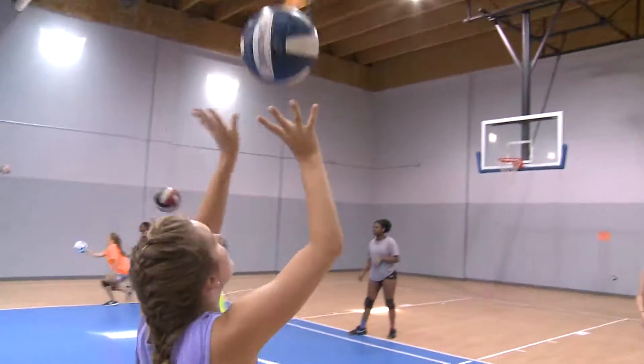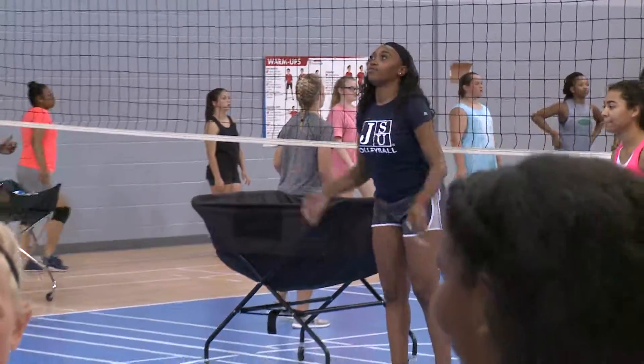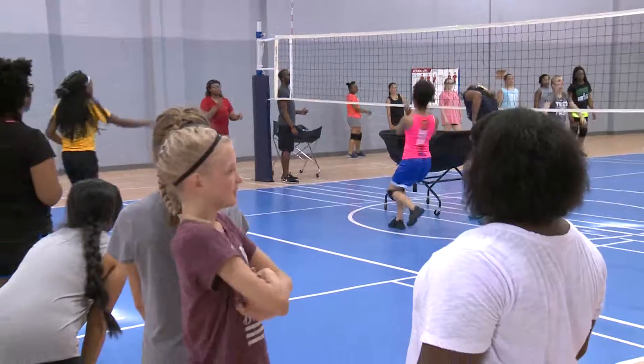Players learned the basic fundamentals of the game from Coach Washington and her support staff, which is considered one of the top volleyball programs in the SWAG.